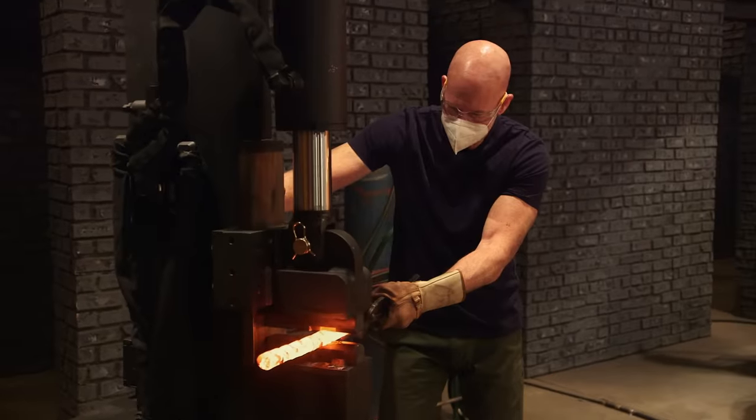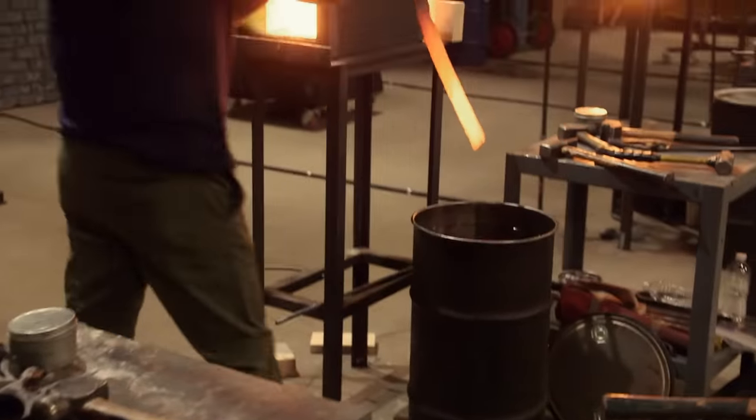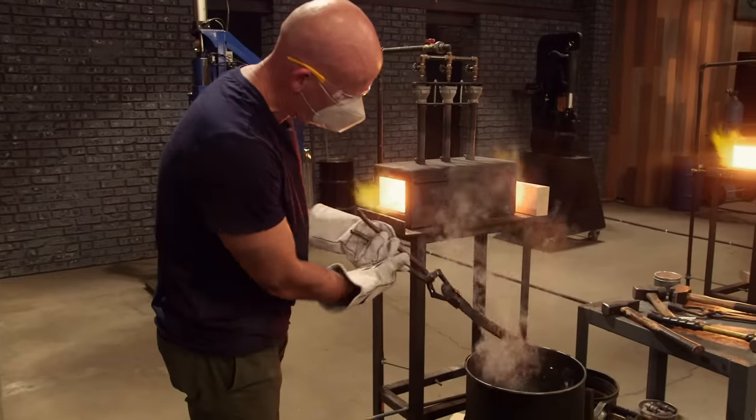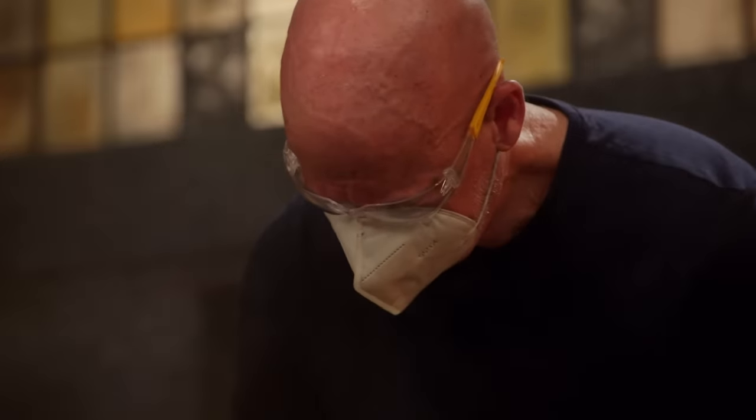My plan for the round is to get this thing drawn out. I can finally start my heat treat. Bo's getting ready to quench. I lay it down in there. I grabbed a file and ran it across the blade.